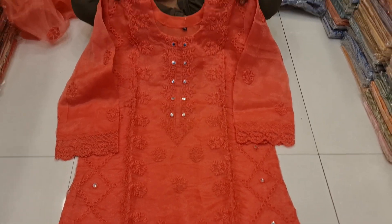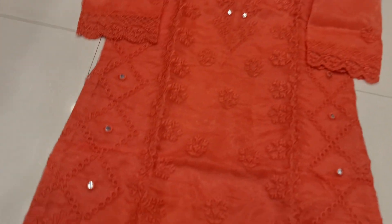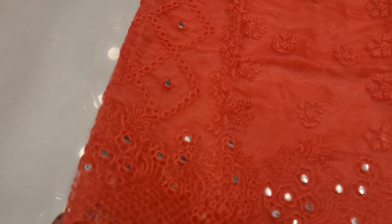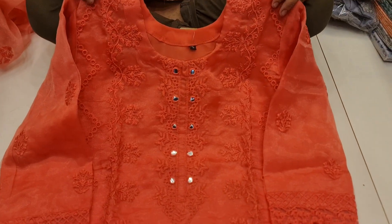We have two pieces of organza fabric. Two pieces of fabric. We have a pure soft organza. We have a luxury embroidery work. We have a full all-over border.